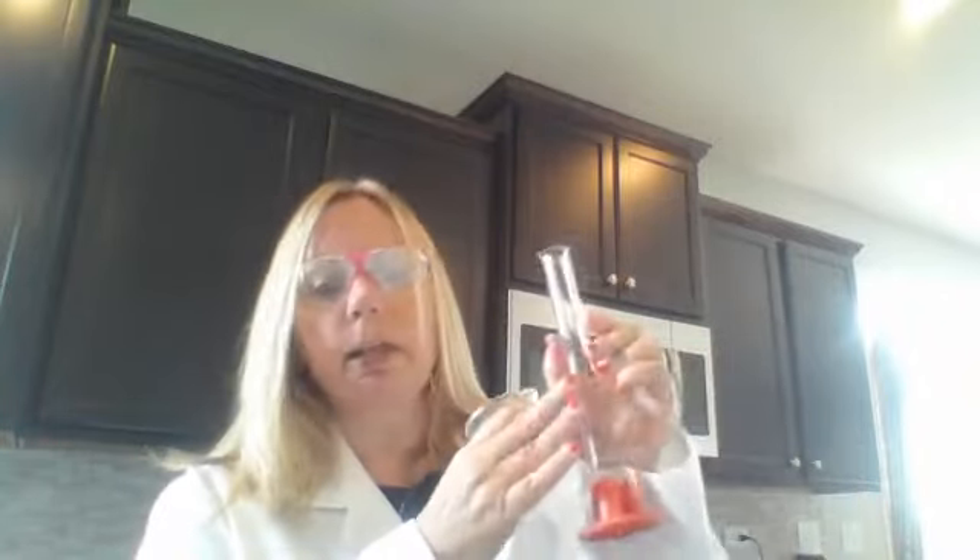I pre-measured this so that you didn't have to watch that part. I have 30 milliliters of white vinegar — just vinegar you would have around your house. And then I have 15 milliliters, about half that — about two tablespoons if you want to do this at home — and about one tablespoon or 15 milliliters of hydrogen peroxide.